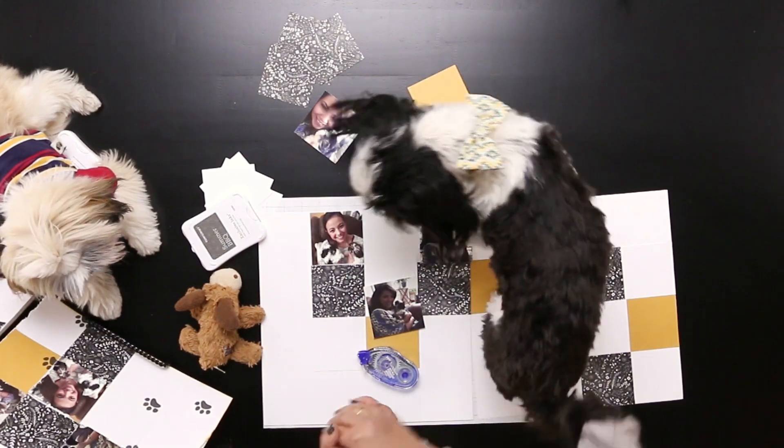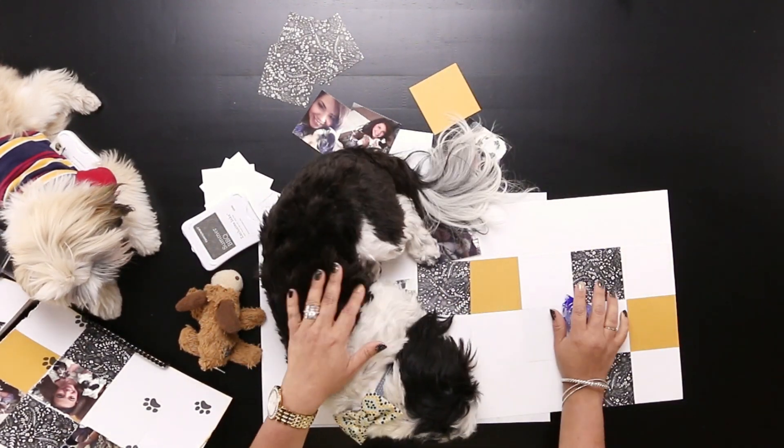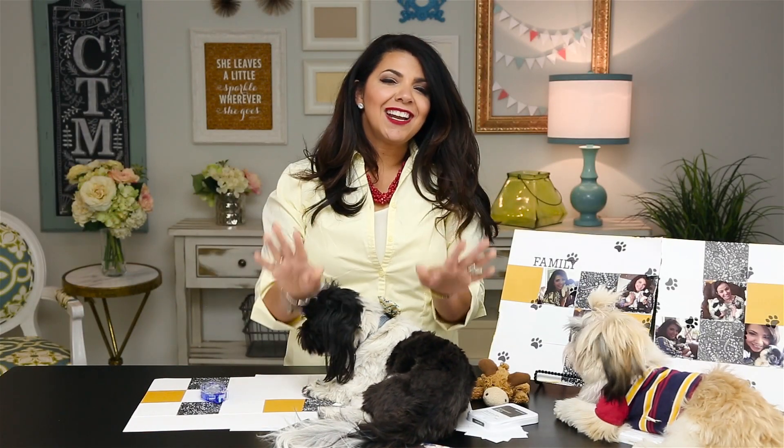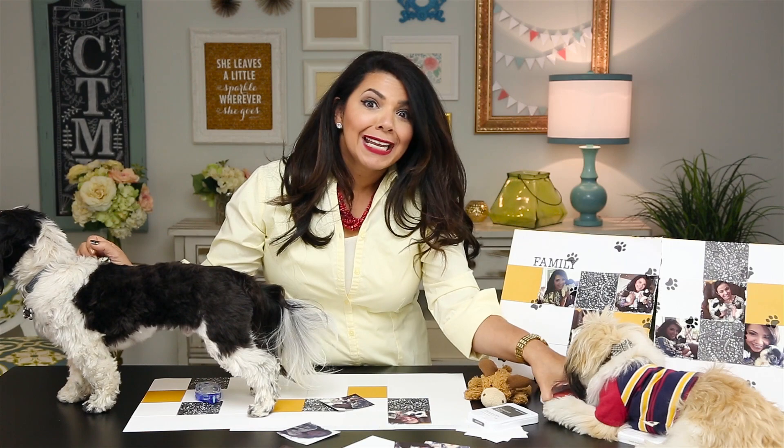There we go. Look at that — that is beautiful. That means he likes it if he's going to lay down right on top of it. Good boy. Now this layout could use some finishing touches. Here's where it gets really, really fun — I get to show you an exciting new product. A new line — Kenai loves them so much, he's already sitting on them.